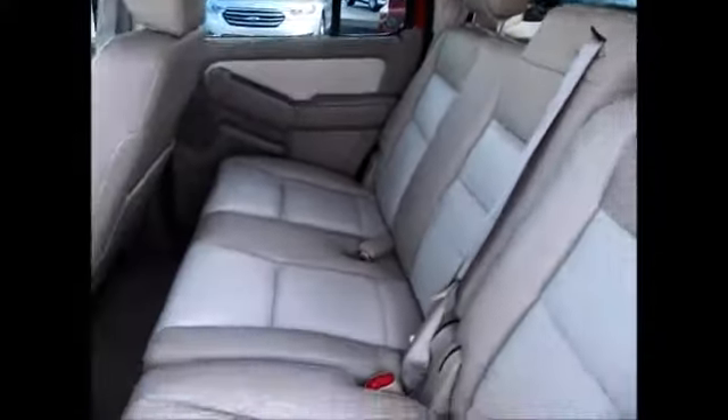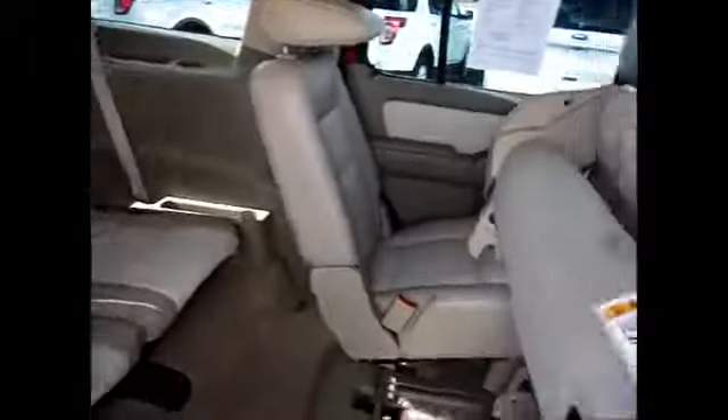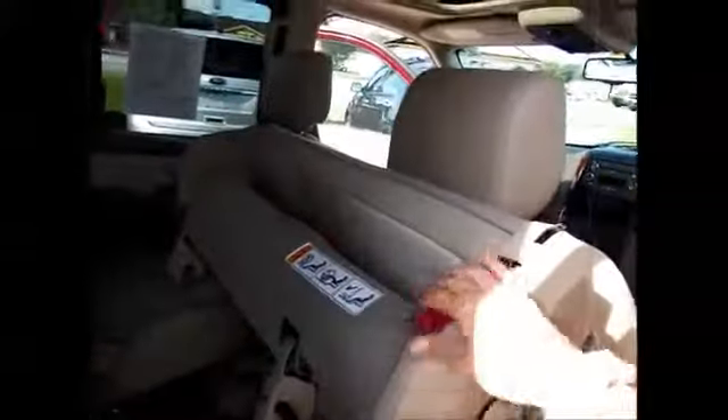The seats fold down flat — I'll show you in a minute — along with a couple of extra seats in the back that also fold down flat if you need extra cargo space. And there are drink holders here and down here for each side. These second row seats lift up like this so you can just crawl into the back instead of having to crawl all over your seats. It also lays down flat for cargo mode.